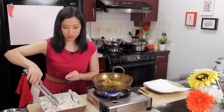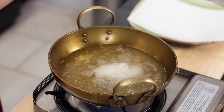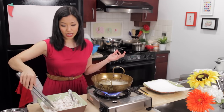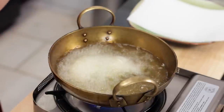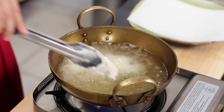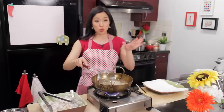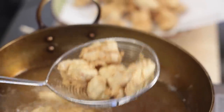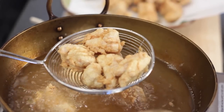In it goes. You want hot oil because the pieces of chicken are not very big, and you want the outside to crisp before the inside overcooks. If the heat is too low, it'll take a long time for the outside to crisp up, and by that time the inside is overcooked. Put an apron on because it's going to spatter a little bit. Once it's nice and golden brown — about two and a half to three minutes — you can take them out.